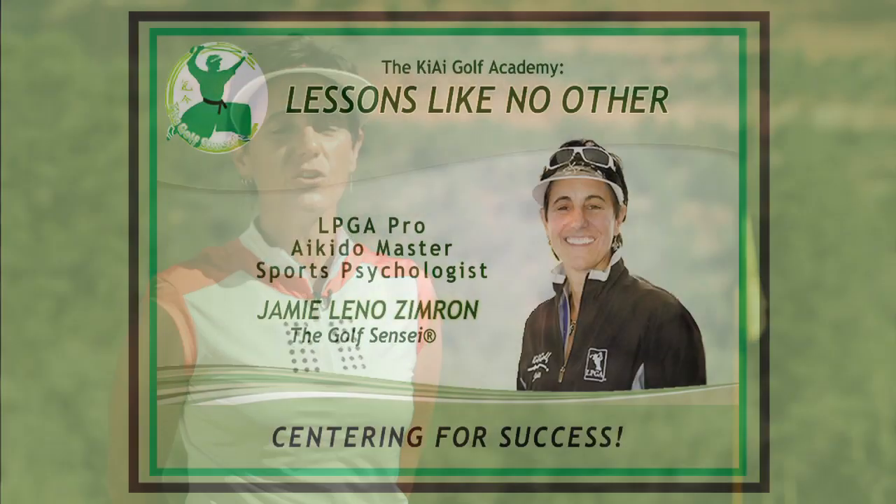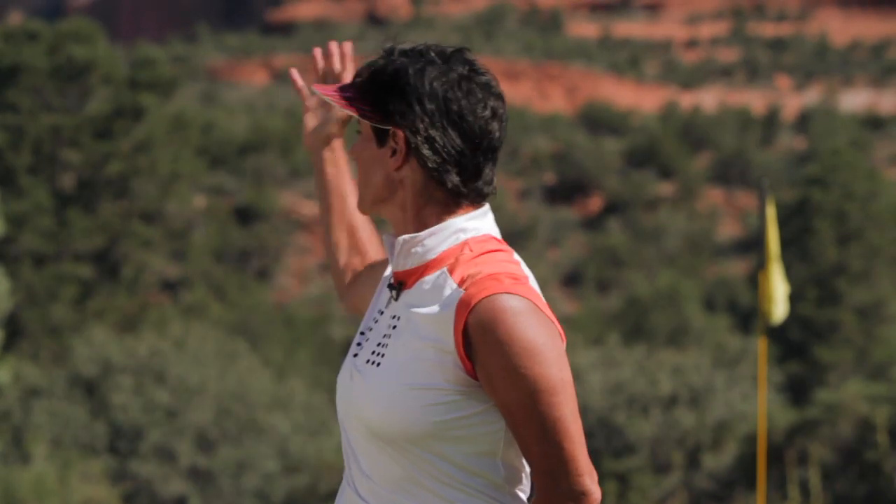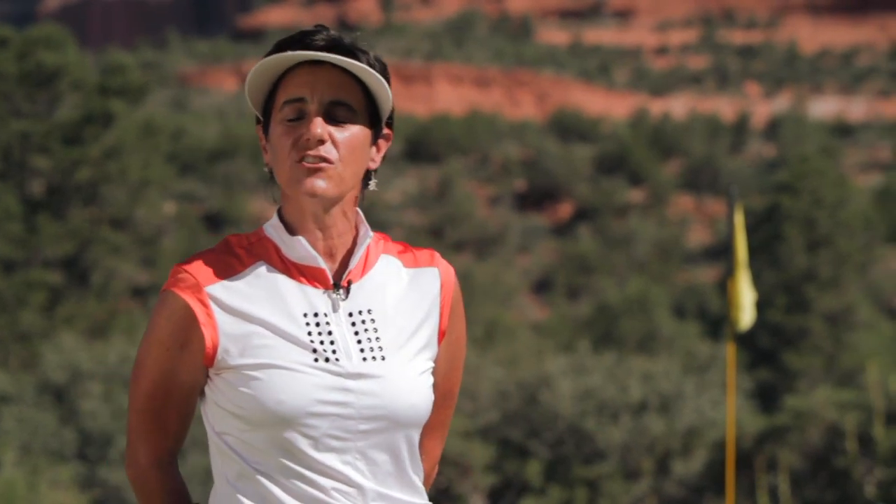Hello golfers! Welcome to the Kiai Golf Academy's Lessons Like No Other with yours truly, Jamie Leno-Zimron, A Golf Pro Like No Other, where you are guaranteed to find new insights and drills to swing and score like never before. We're at the spectacular Seven Canyons Golf Resort in Sedona, Arizona and our topic today is Get Centered for Success.